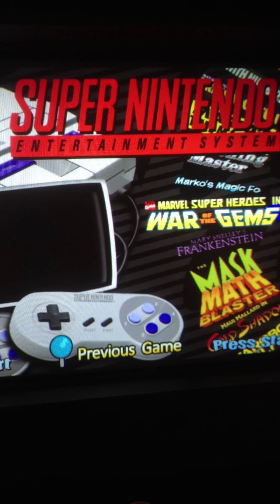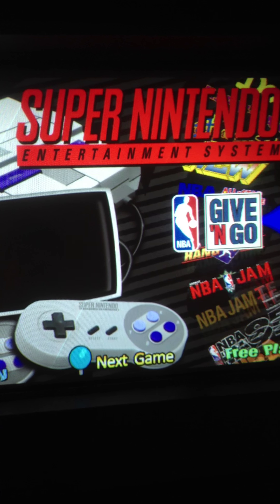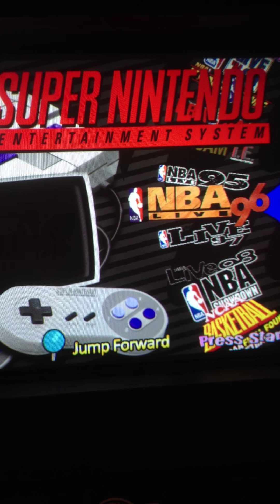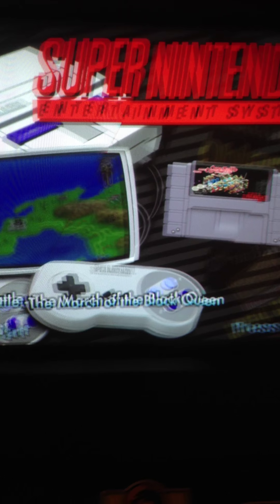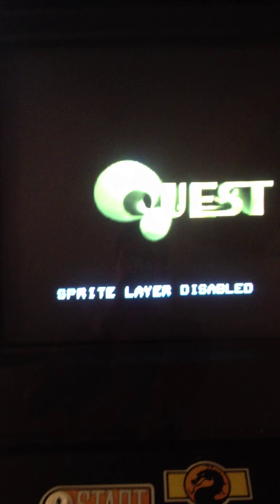And then you get to the game that you want. I didn't bring up the information but there it is.